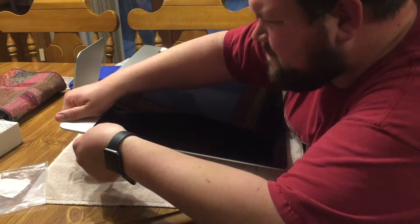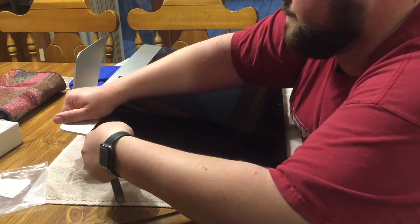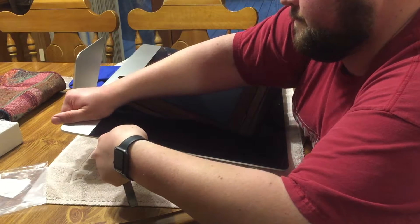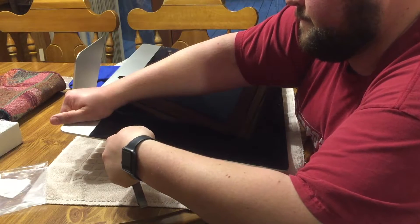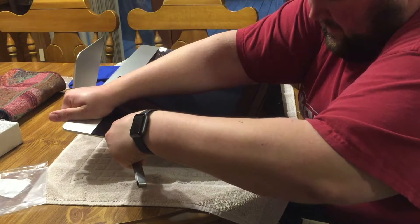Please ensure that your device has been turned off for at least 24 to 48 hours before attempting this repair. This is due to residual voltage that could still be inside of the power supply.